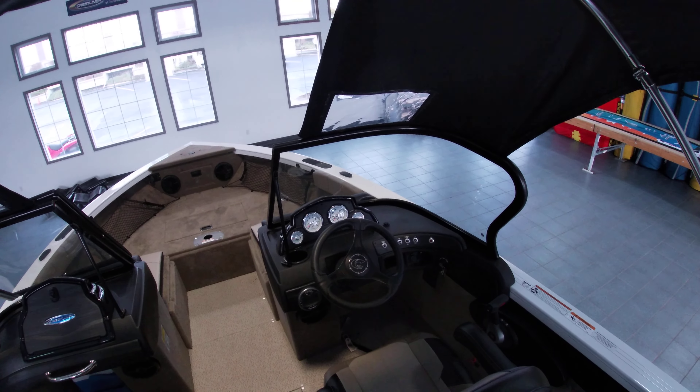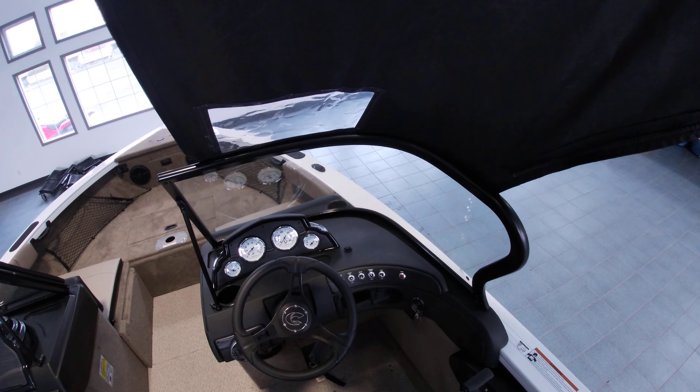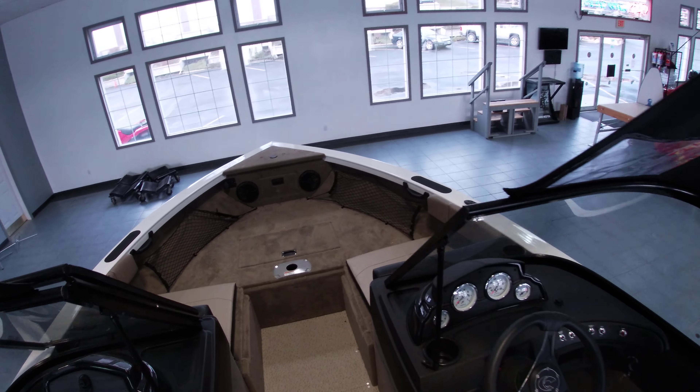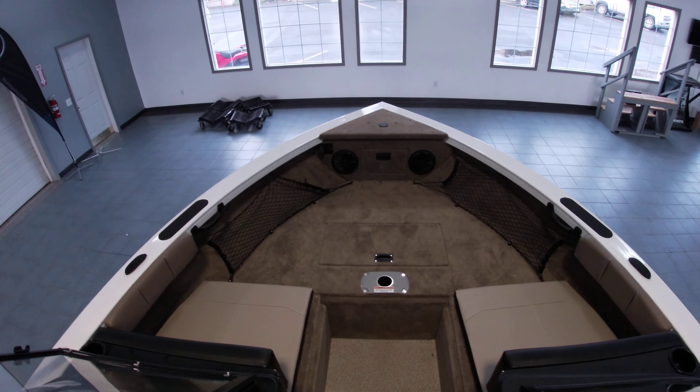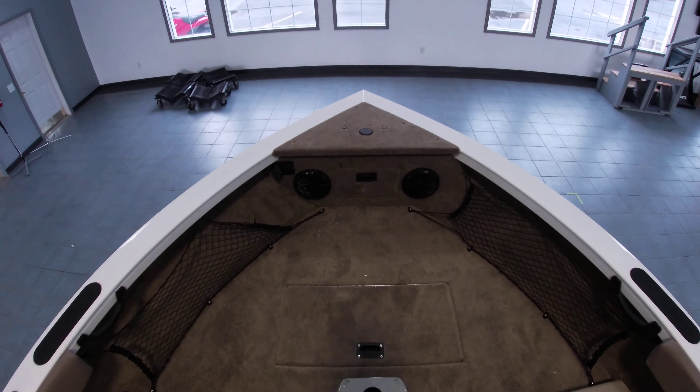At the helm there's the Bluetooth stereo along with the audio switches for your livewell and such. On the bow it also has the bolsters — this has the conversion bow which does have a platform.